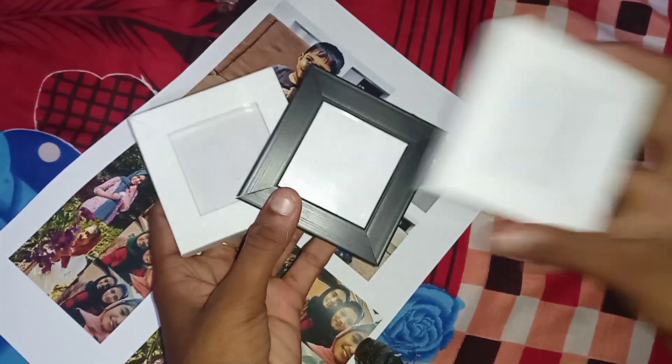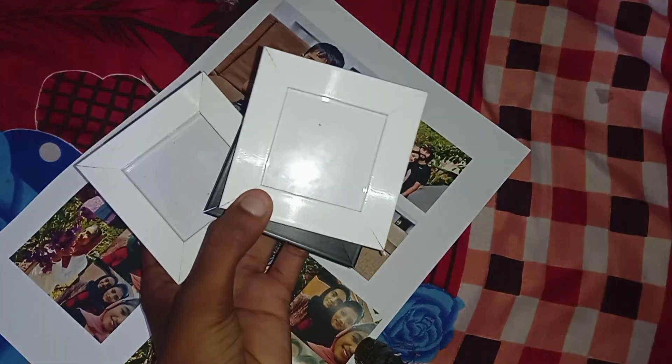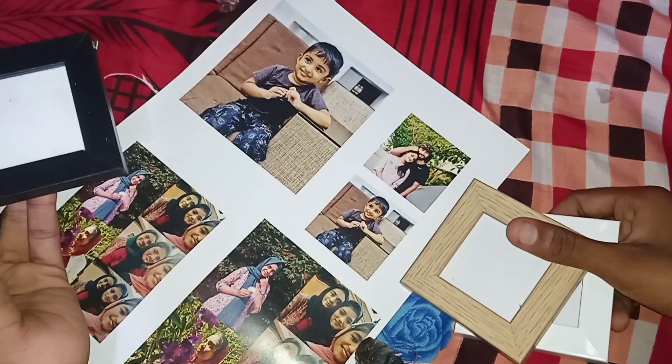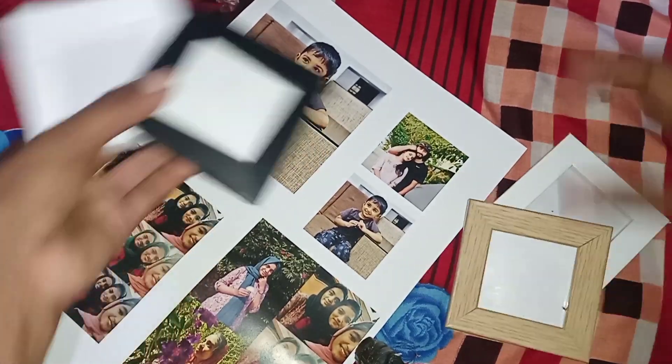I will use 2x2 frames. I will send a message to Art Glitter. I will use a laser print in white, black, and wood shade. I will use 4 shades in 2x2 and print two sizes.